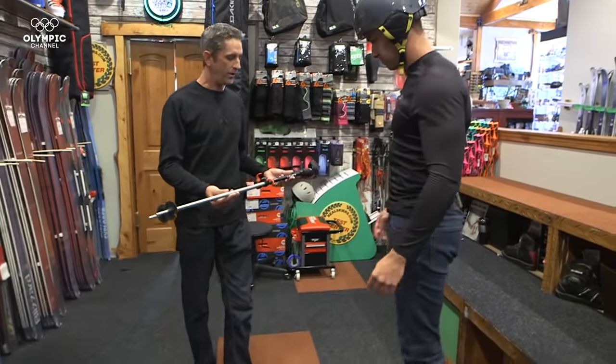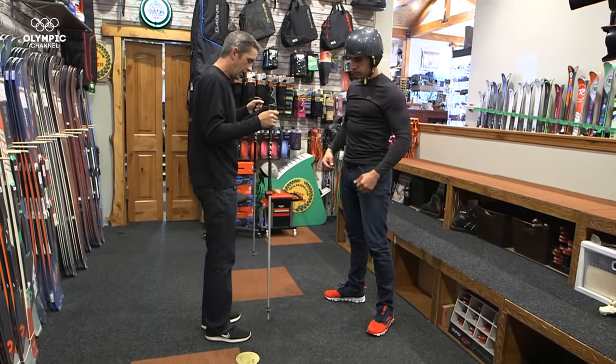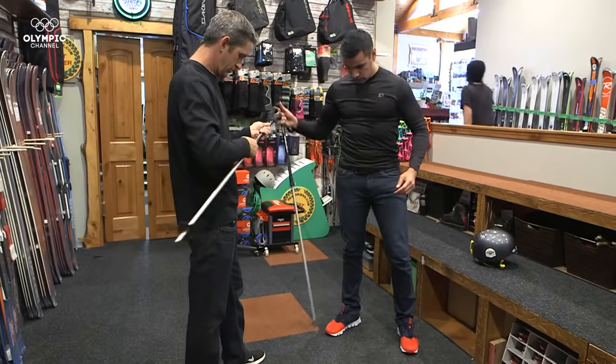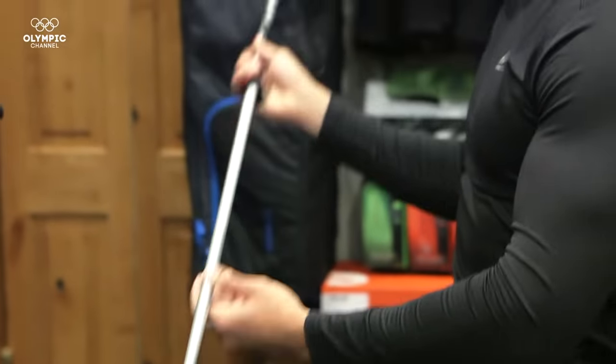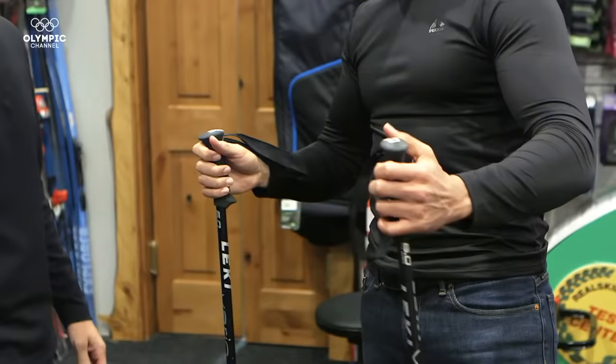These are adjustable poles, so if throughout the day you need to make any adjustments, it's fairly simple. We want the poles where your arms are a little bit more than a right angle. So can I use these to hunt? You can use these to hunt, yep. You can use these to keep snowboarders at a safe distance. You can use those for anything.